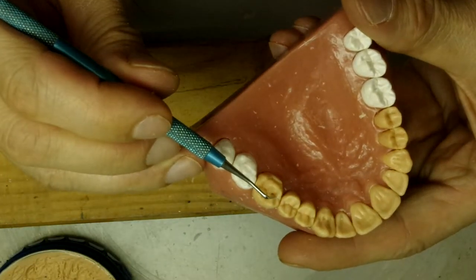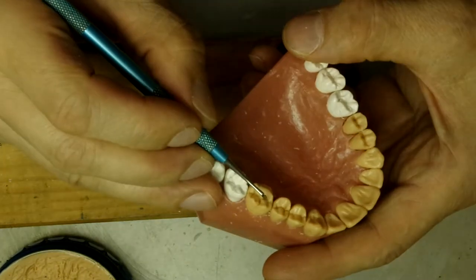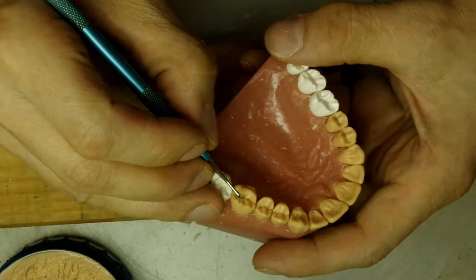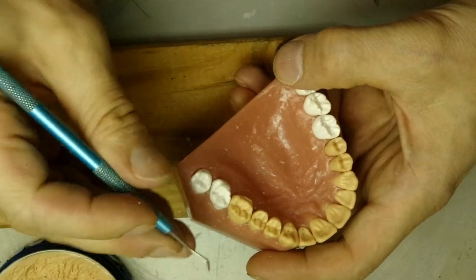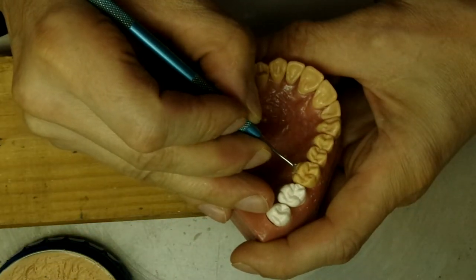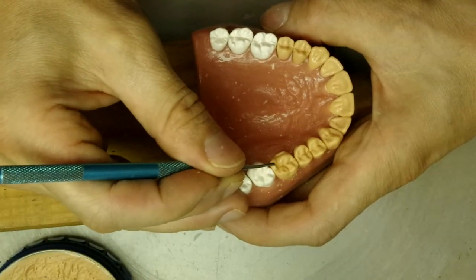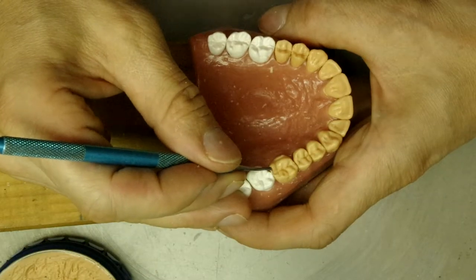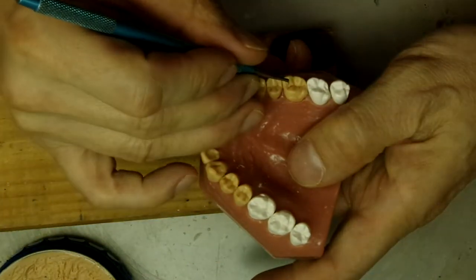It's sharp and then it shallows out. The sharp grooves are generally within the center of the tooth because that's where the lobes split. Then we make the mesial and the distal marginal grooves, or mesial and distal spillways.